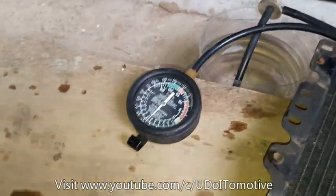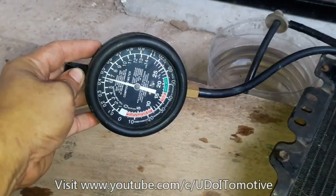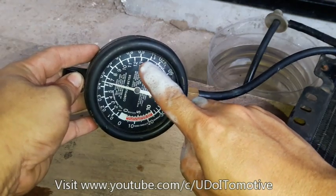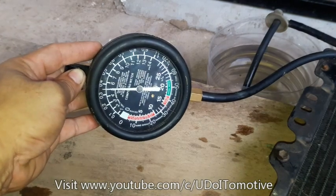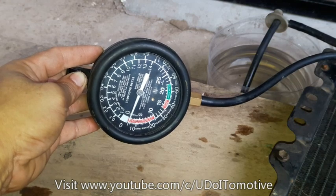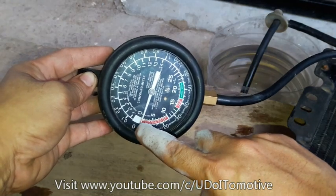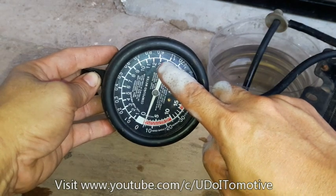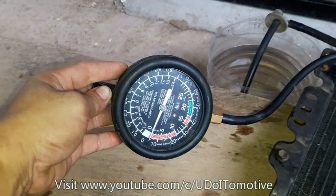Nag-hold yung ating pressure at 6 psi. Hindi pa natin na-stress ito sa 13 psi. I-release ko lang ulit yung pressure. Initially guys, since yung ating gauge ay hindi na ka-zero, expect tayo — instead na 13, around 12 mag-release na ng pressure yung ating radiator cap.